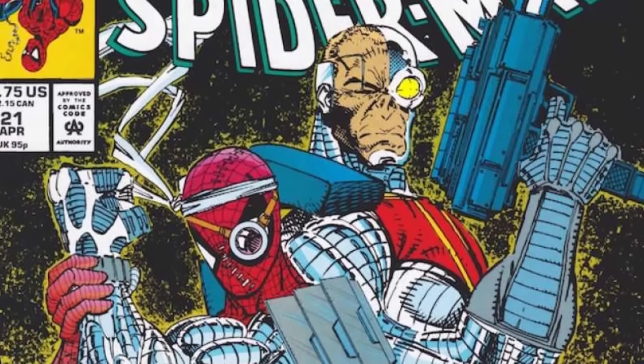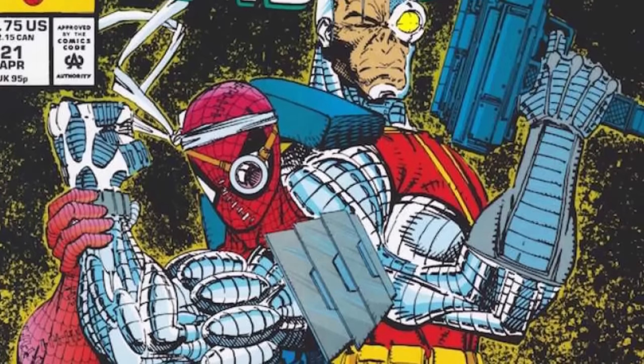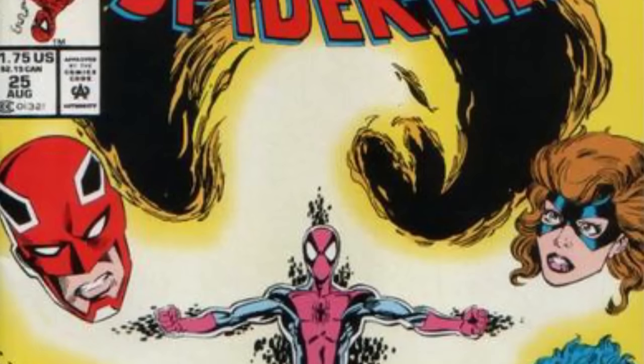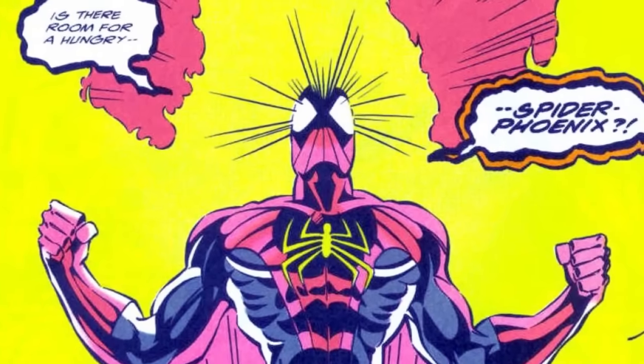After an intense battle with the newly formed and interdimensionally enhanced Sinister Six, Spider-Man is seriously injured. But in Spider-Man 21 in 1992, thanks to interdimensional help, he's given cyber-robotic enhancements which accelerate his healing factor. In Spider-Man 25 in 1992, in a battle with Arcade in a team-up with Excalibur, Spider-Man is temporarily imbued with the power of the Phoenix and becomes Spider-Phoenix.